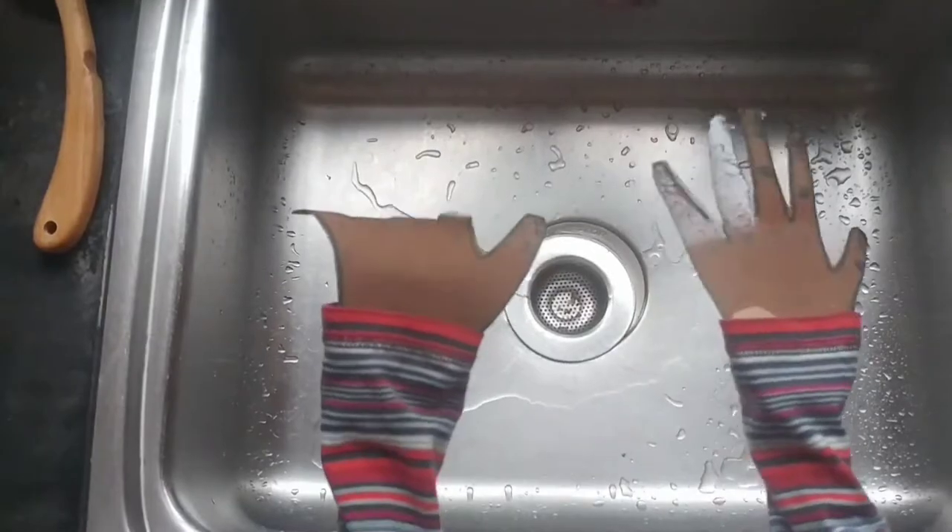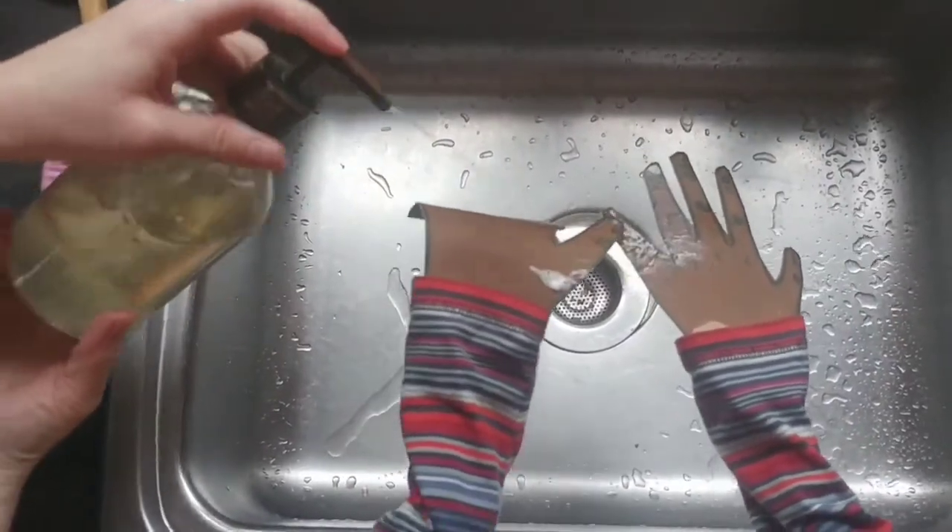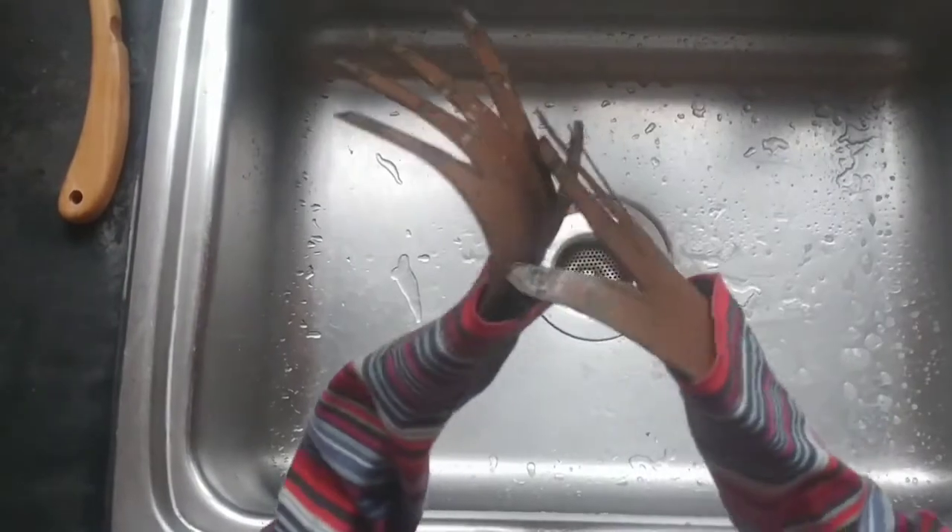Step two is to put soap on your hands. Make sure to get them real soapy, make sure to get inside your fingernails and in between your fingers.